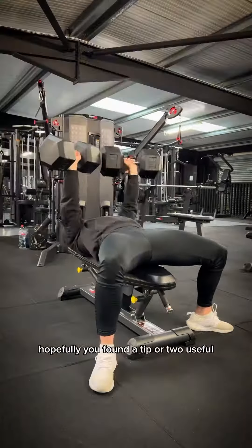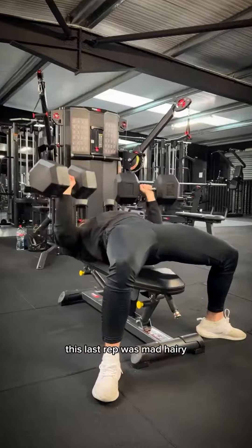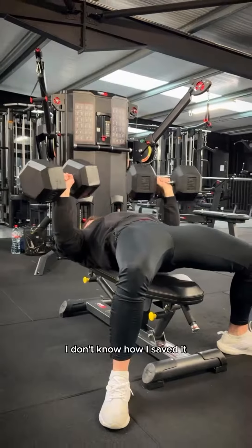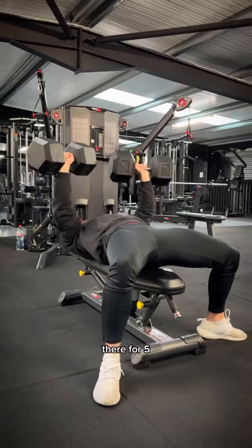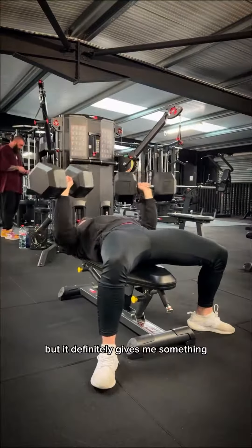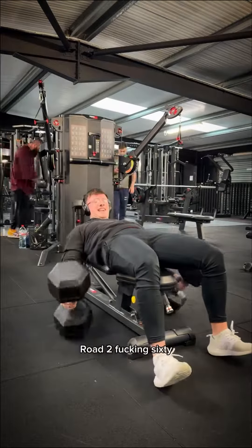But yeah, enough of my chat anyway. Hopefully you found a tip or two useful. This last rep was mad hairy — I don't know how I saved it. I think this deserves a follow itself. Managed to hit the 50s there for 5. Definitely wasn't the cleanest reps, but it definitely gives me something to work on now. Road to fucking 60.